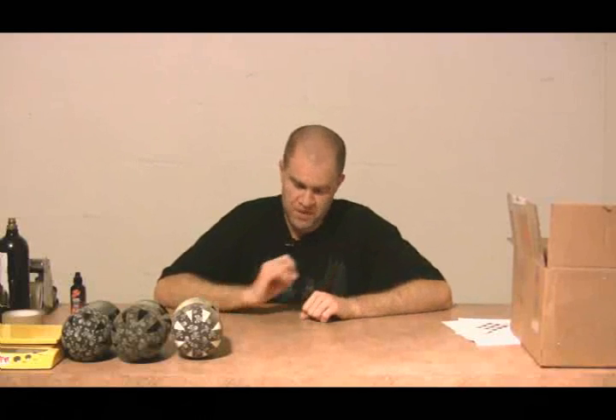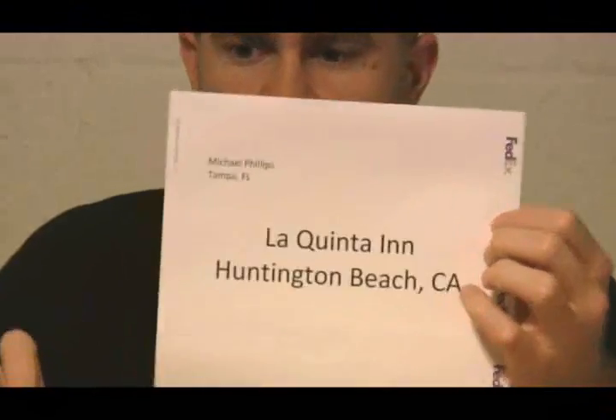Let's start with scenario number one. I know I'm going to Huntington Beach and I'm going to be staying at the La Quinta Inn. Now, this is the worst-case scenario — let's say it's two days before you get on the airplane. What you do is drain your tank completely. Make sure there's absolutely no air in there; you should be able to press down on the pin.